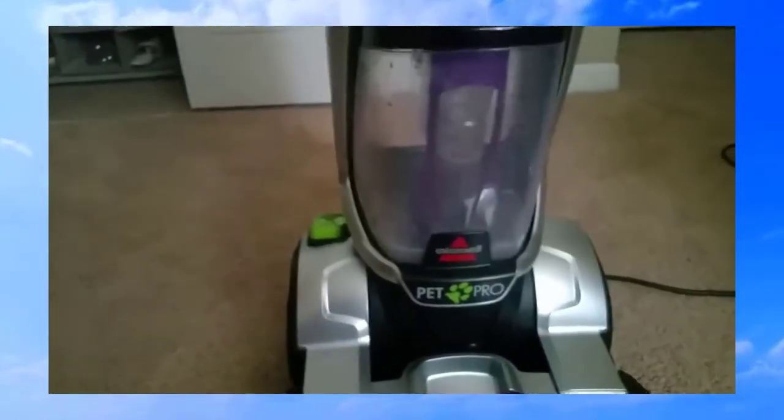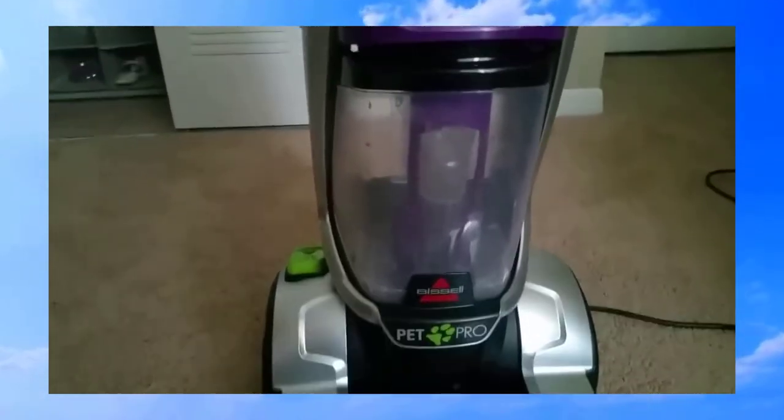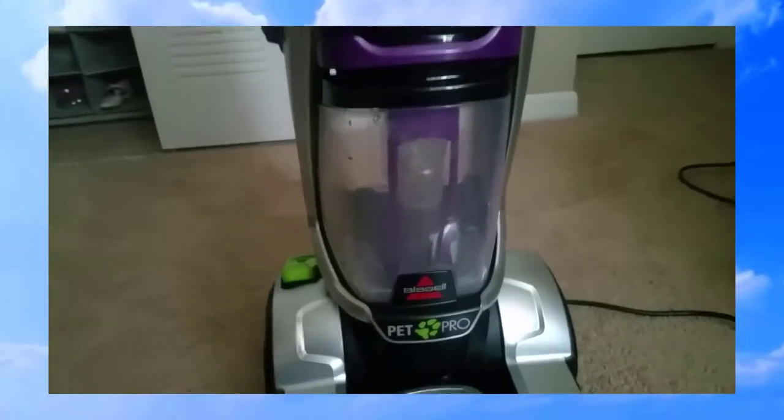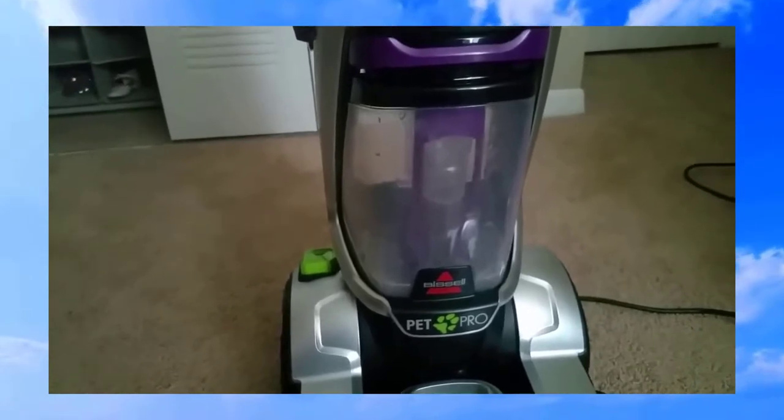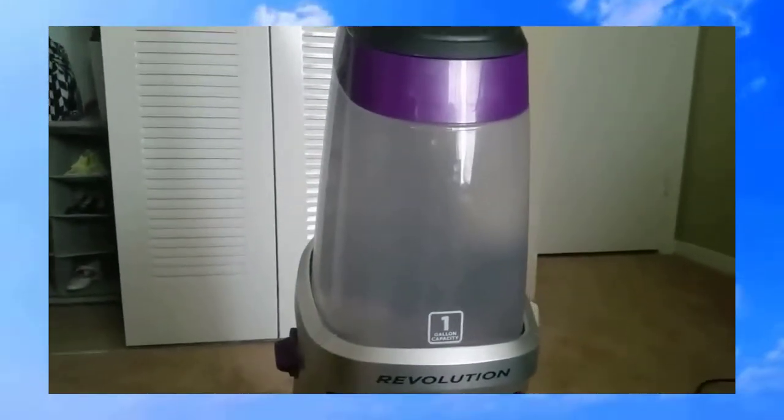I pretty much doubt that, but we're gonna see how it works. Right here we have a recovery container that recovers the dirty water from the carpeting. And here we have the solution tank where you put the warm tap water.